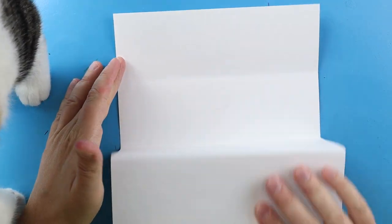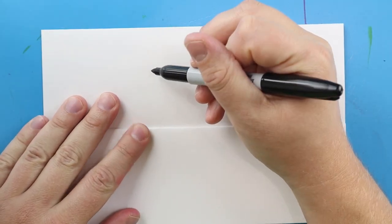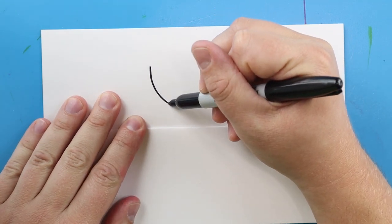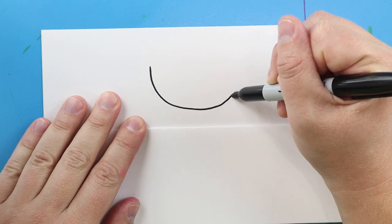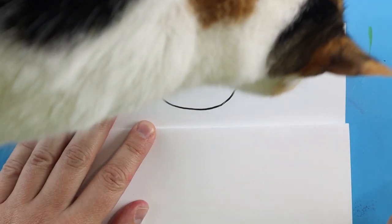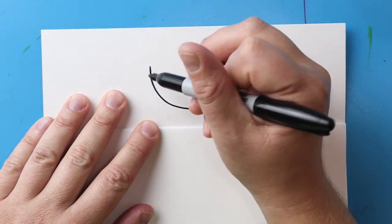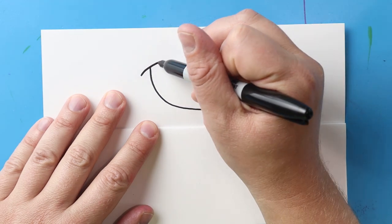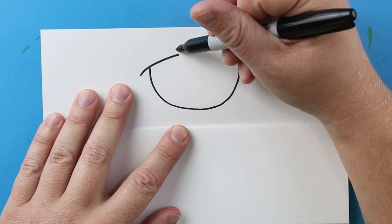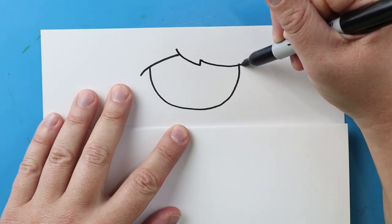Now to start off, let's begin by drawing the top of our mermaid. I'm gonna start right here and begin by making a nice big smiley face shape. Next, starting here, I'm going to draw a little line that comes up, and then right here I'm going to draw a little line that comes down and up and then down over to here.